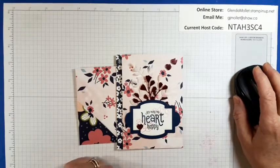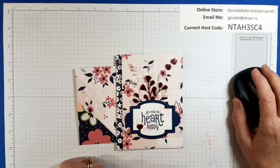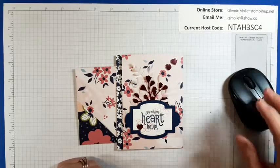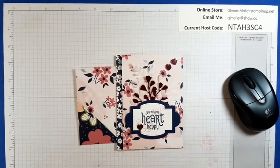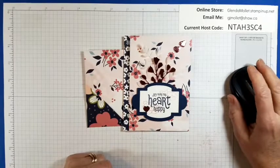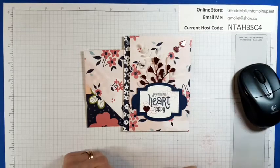Hello everyone, Glenda Mollett here and welcome to my craft room. We are going to be doing some more using up that designer paper stash tonight. I got a really fun fold for you that my friend Leanne showed me how to do last week. And then we're going to make an envelope.